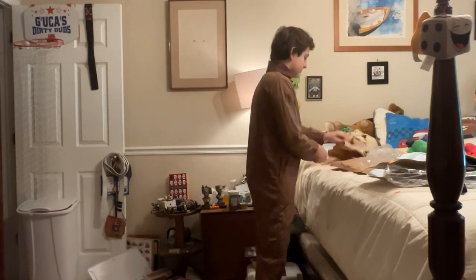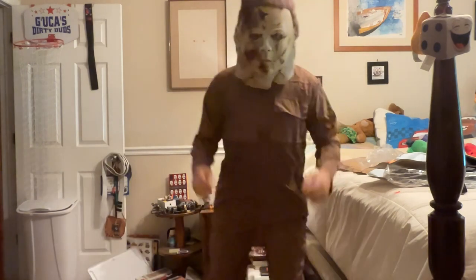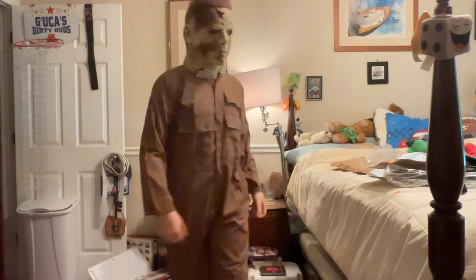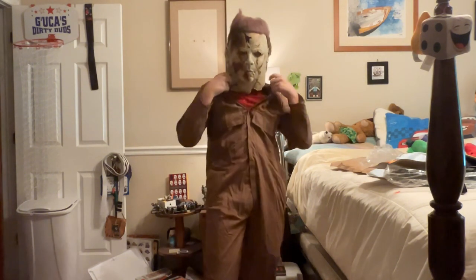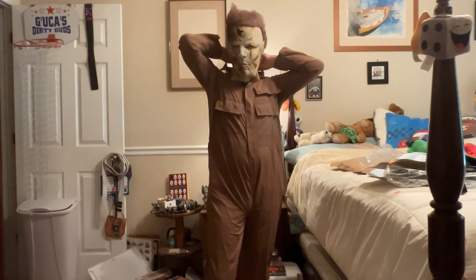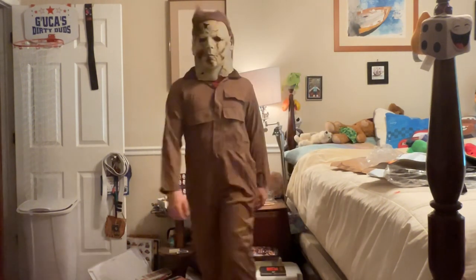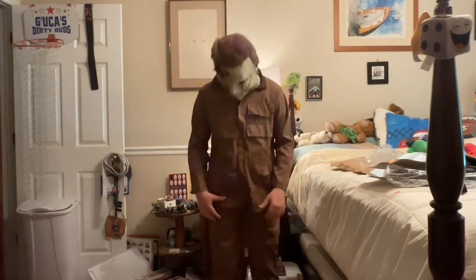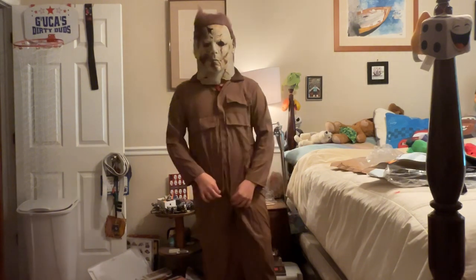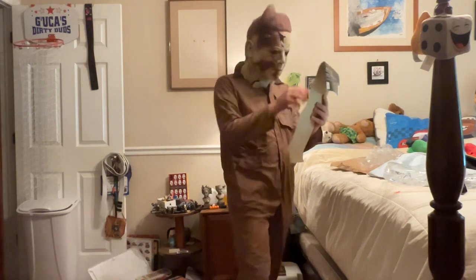Let me just try on the mask right now to see how it looks with the outfit. Yeah, this looks bad. It's short by about this much — you can see the gap. I think I should have gotten the smallest size for the adult, not the child size. So I made a mistake.